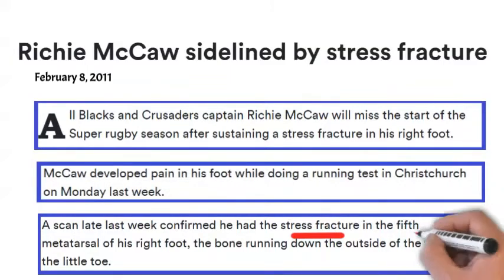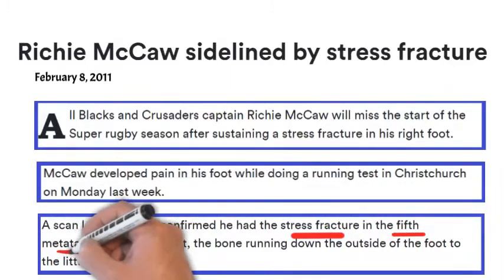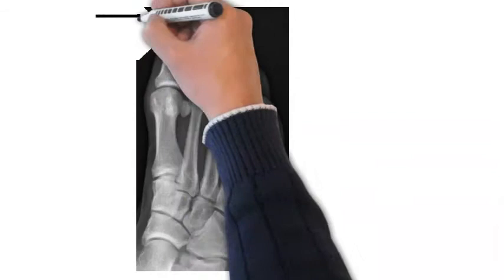What he had was called a stress fracture of the fifth metatarsal of his foot — that's the bone in line with the little toe. It's a special type of fracture that is less likely to heal. We see lots of fifth metatarsal fractures as foot and ankle orthopedic surgeons, but the majority of them are going to heal absolutely fine. Richie McCaw's type is a different one.